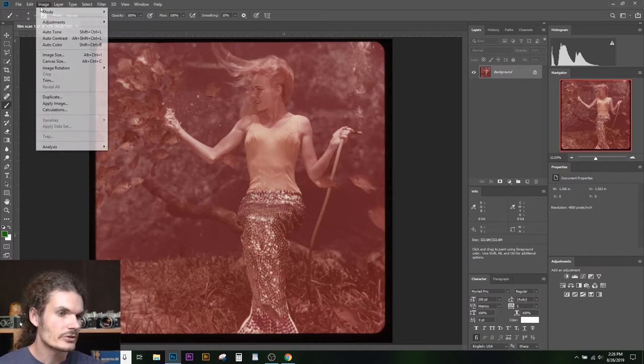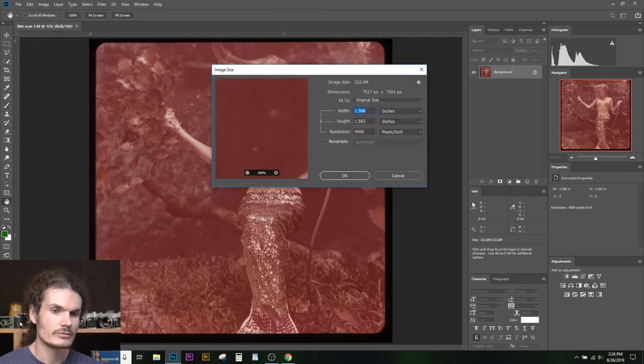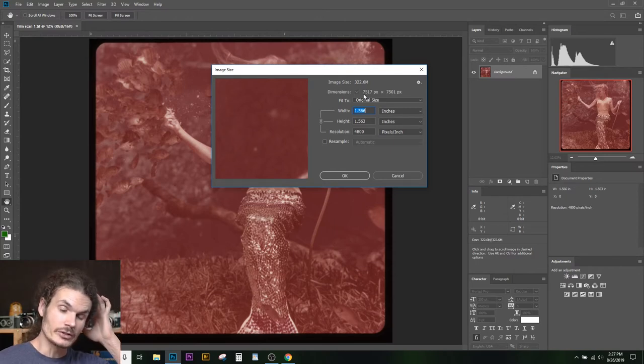I'll show you some of the settings I scan at for this purpose. I scan at a pretty high resolution — about 7,500 pixels on a side. I think it's probably 4,800 pixels per inch on my film scanner. The reason we scan so large is because it minimizes the amount of grain from the scanner and makes it easy to work with small details in these files. I also scan them as 16-bit files as opposed to 8-bit files, just so I have more data to work with.